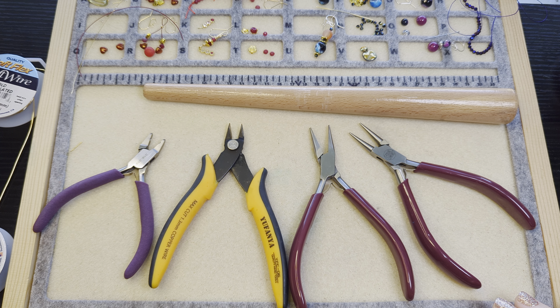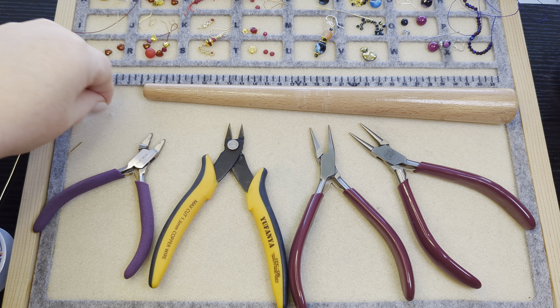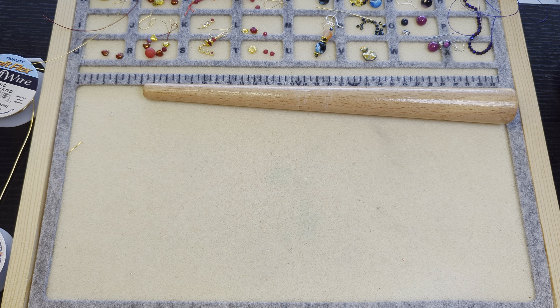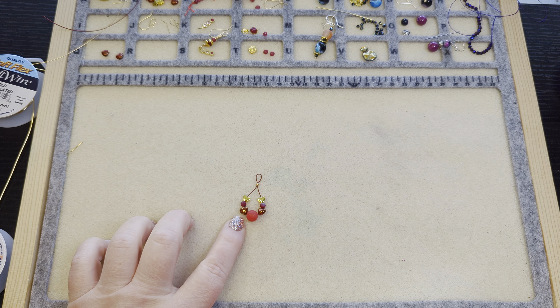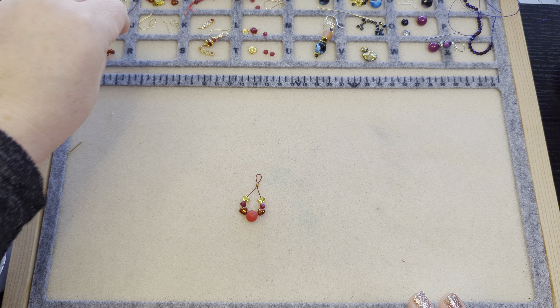I knew there was something I wanted to do before I got started — find my gold crimp beads. I couldn't find them. I've only got a little silver one, and I'm fine with it being a different color just for the demonstration. I think I'll do the earring and then the ring for each design and then move on to the next one. Actually — earrings first, then we'll go back and do rings.